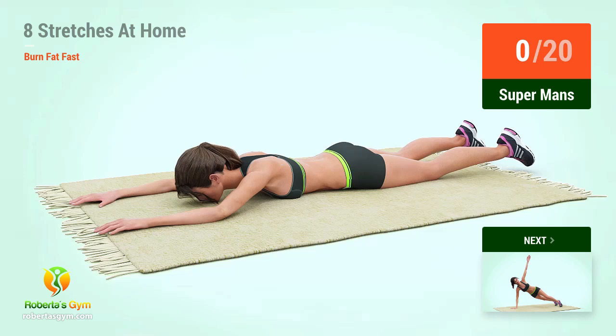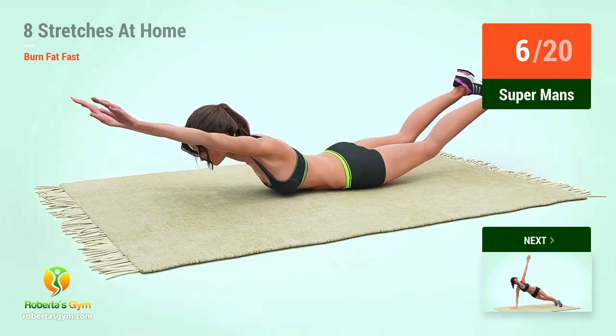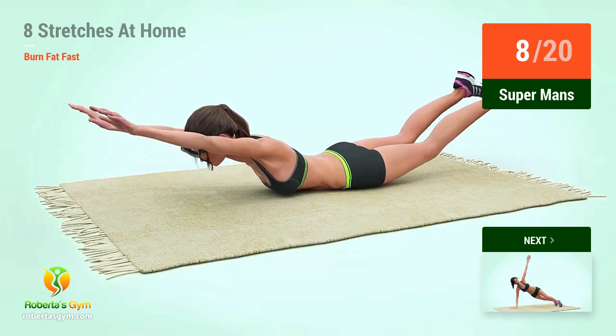In five, four, three, two, one, go! One, two, three, four, five, six, seven, eight, nine, ten.